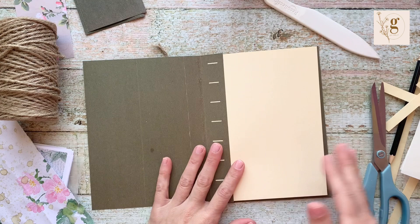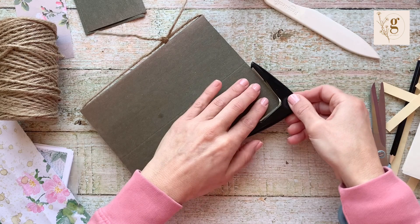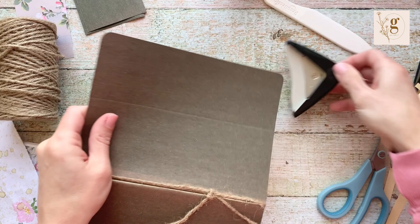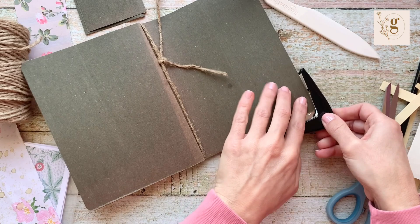The last thing you can do — well, there are a lot of things — but you can round the corners, which I'm going to do because it kind of finishes it. You can also do the insides, but I'm just going to do the outsides.